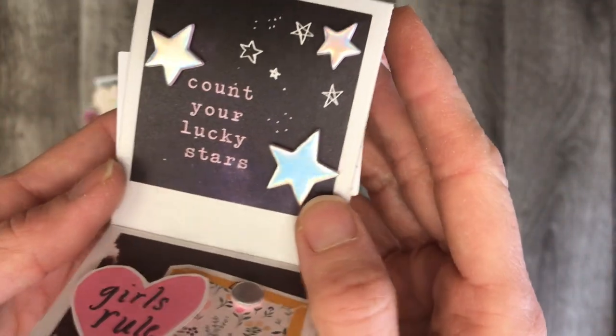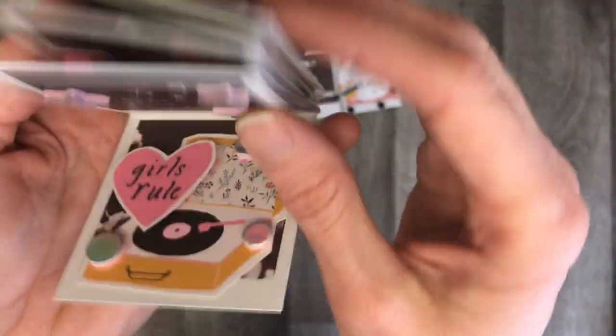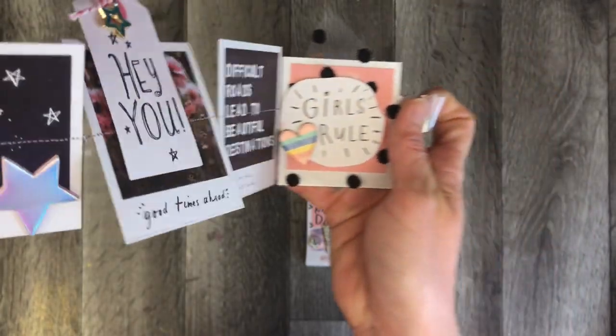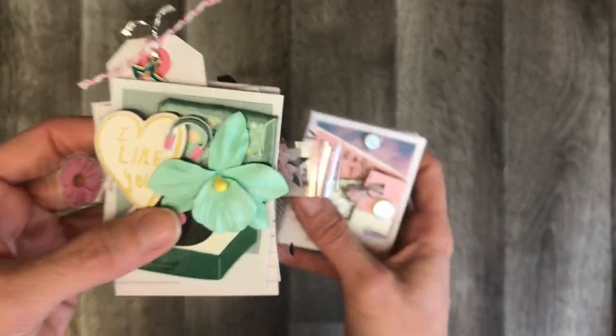There's a cute little look — this is my favorite way to do 'Count Your Lucky Stars': to put those iridescent chamel stars on there, and then 'Girls Rule.' So that was inspired by Paper Milkshake, and she has a tutorial I will link down below so you can see how she created these little cut-aparts.